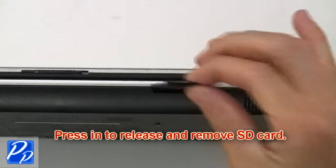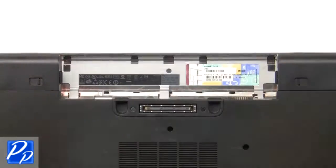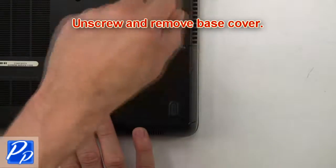Press in to release and remove SD card. Slide tabs outward to unlock and remove battery. Then unscrew and remove base cover.